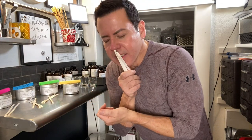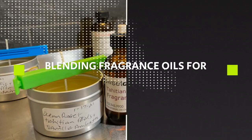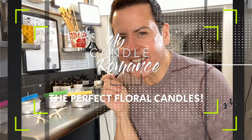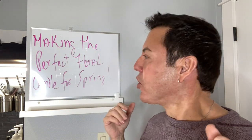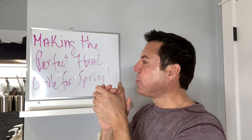Hi guys, welcome to the channel! Today I'm going to show you how I make these beautiful floral candles. So if you want to see how I make the formulation, keep on watching. Today is going to be a very fun video because I'm going to make the perfect fluorescent candle for spring.